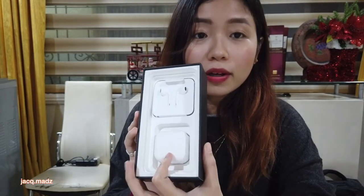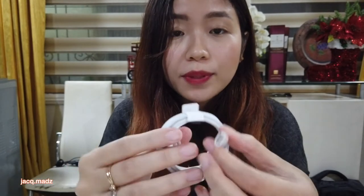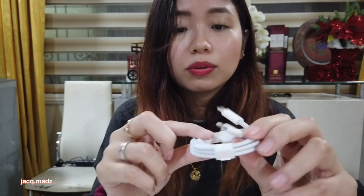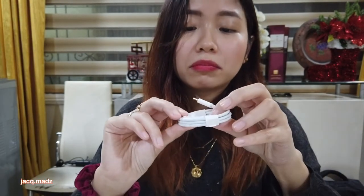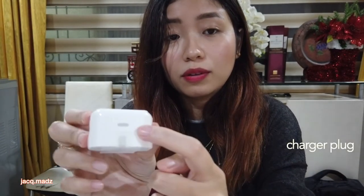And then of course we have the SIM card pin here, so you can use it to put in your SIM card. Together with the box and the phone, you have some earphones and charging cables. Is this USB-C? Oh, it's USB-C — USB-C to Lightning. The next generation cable. USB-C. The latest MacBook Pro is also USB-C, so I think it would go well with that. And the plug for the charger is also USB-C.